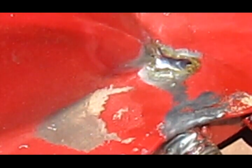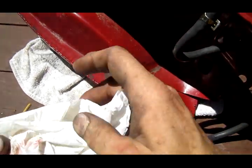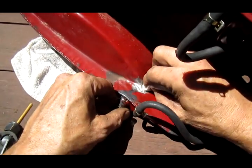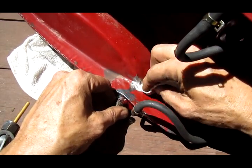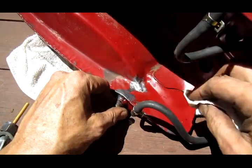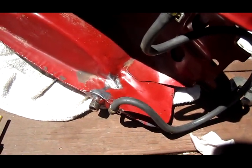That looks like a pretty good repair. We'll let that cool for a minute and we'll put some fuel back in the tank to see if it still leaks. I'm cleaning some of the excess soldering flux off with acetone because I don't want the flux to be blocking a leak if it still leaks. That soldering joint looks pretty darn good — we'll have to test it with some fuel.